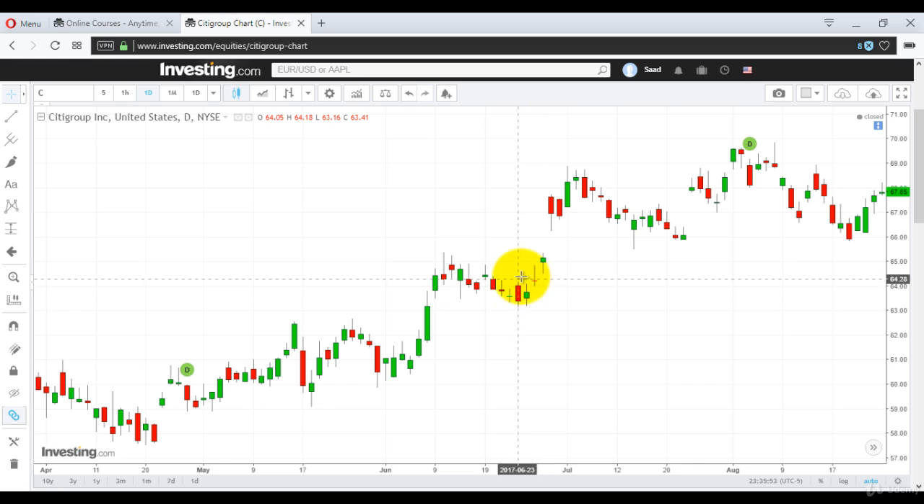The body of that second candle is within the red body — not outside it in any way, that is the open and close. Once it closes like this, these two candles form this pattern. And once this pattern is preceded by a fall, it usually rises up afterwards. Here's another example: it opened at 61.59 and closed at 60.54 — that's a dollar down, approximately 2% down.